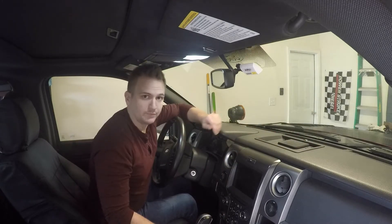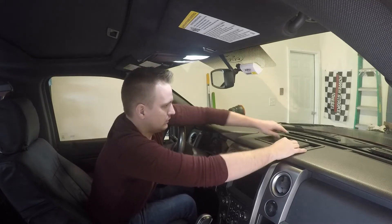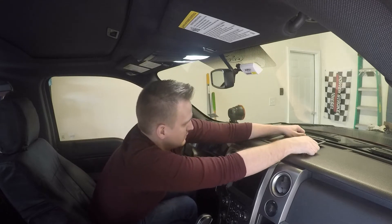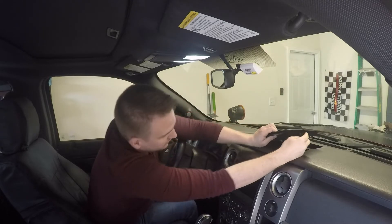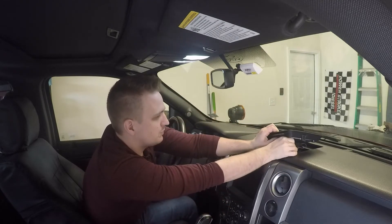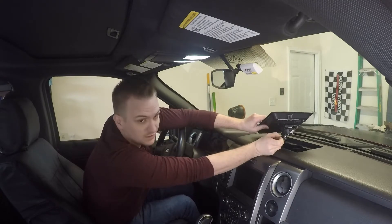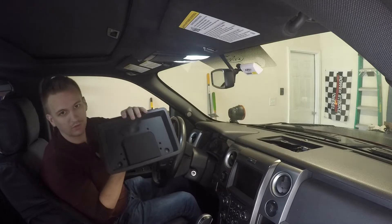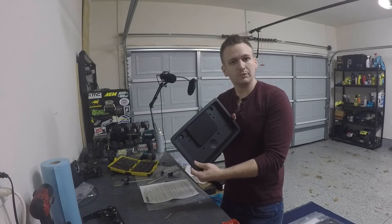Then you want to just push the tray back a little. Don't just yank on it because you have a tab right here for your speaker, so you'll want to disconnect that pin. Then you can remove it from the truck.